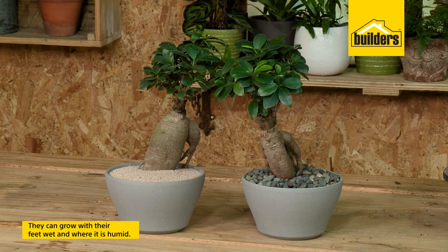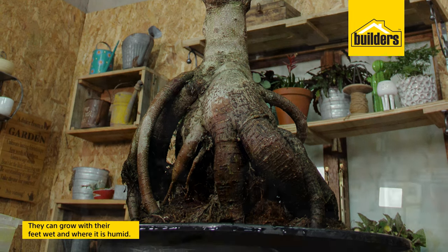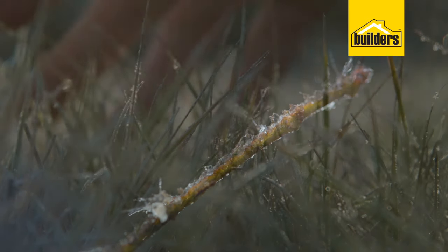They're incredibly easy to grow. They can grow literally where their feet are wet. So what do we need in terms of looking after them? Number one, if you're in an area which gets very cold and you get frost during the winter — these trees originally come from Malaysia and Thailand.